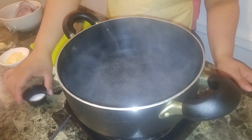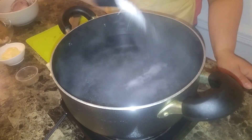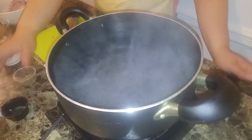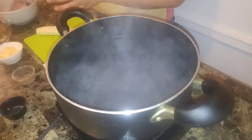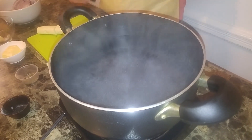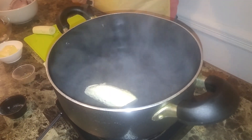Now I'm going to put some salt in my water — be generous with it because this is the only time that you're going to be using salt in this dish. That was about two teaspoons, so go about the way you would like your food to be salted. Right now I'm going to put in the platanos.